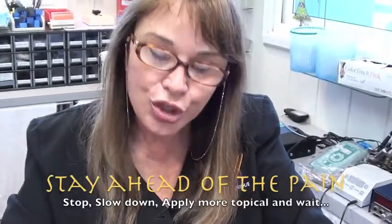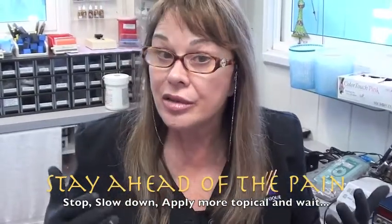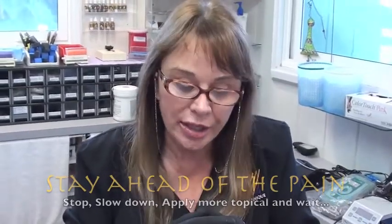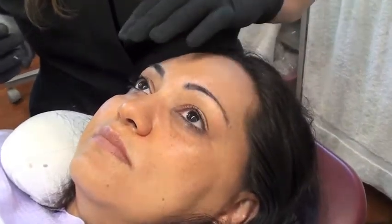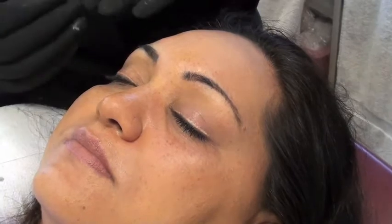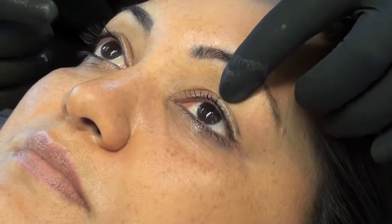Stay ahead of the pain. If you do, the patient's blood pressure and heart rate stay relatively within normal limits and you'll have less bleeding and less swelling. If a patient or client is having pain, stop, slow down, apply the topical anesthetic and wait — I wait two, maybe three minutes, then proceed. I work from one side, make my quick pass with five slope needles, then go to the other side, alternate back and finish. While I'm working on side two, side one is getting numbed again to maintain pain control, and vice versa.